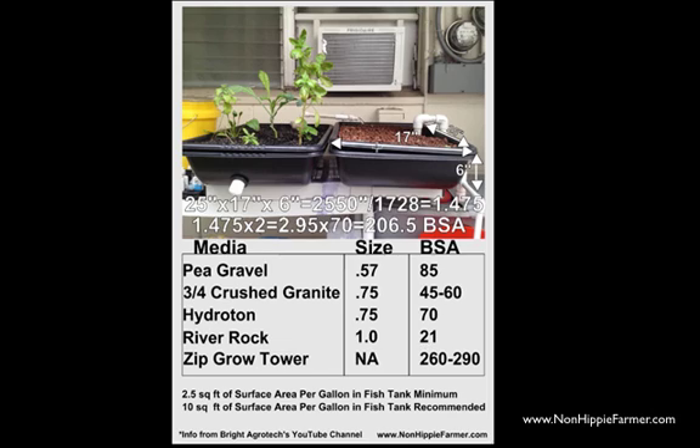The hydroton in here has about 70 square feet of biological surface area per cubic foot. So I multiplied 1.475 by 2 because I have 2 grow beds. I know this bed has different grow media — black cinder, which is probably more similar to pea gravel — but for this video's sake I'm going to say we have the same stuff in all the grow beds. So 2 grow beds equals 2.9 cubic feet of grow area times 70, which equals 206.5 square feet of biological surface area.